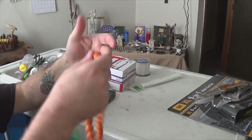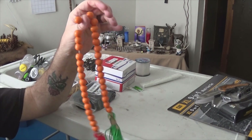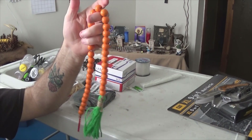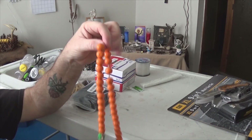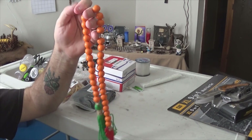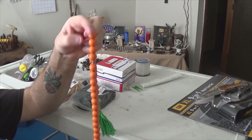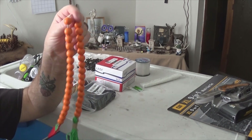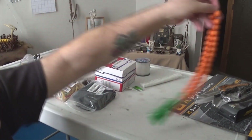Got this at the Dollar Tree. It's an Easter decoration of some sort — I don't really care about that, I wanted the orange beads. There's enough beads on here to make two sets of paracord beads. I thought maybe orange paracord beads would be kind of cool. So I'm going to make a couple sets using these orange beads. That was a dollar and a quarter.